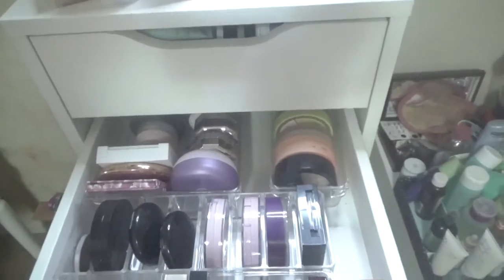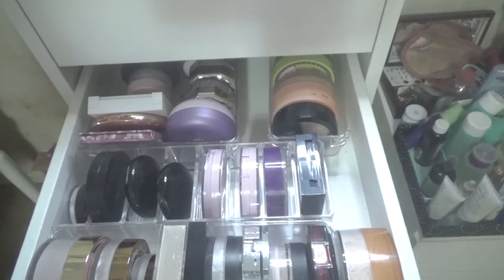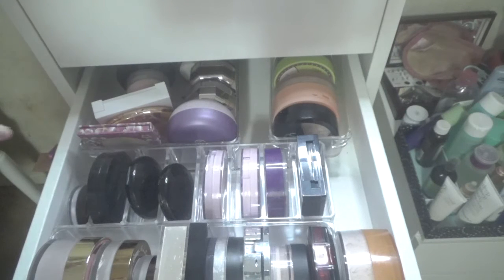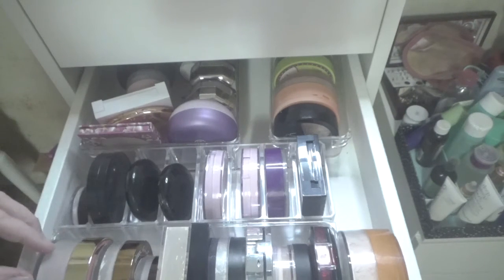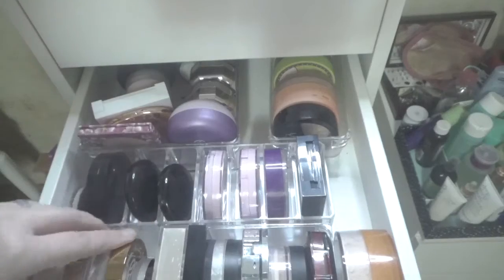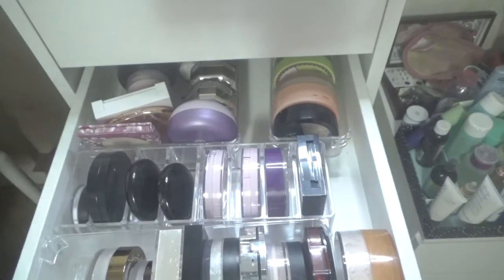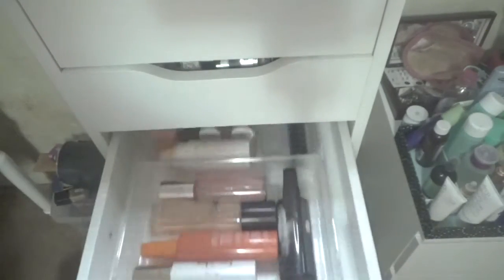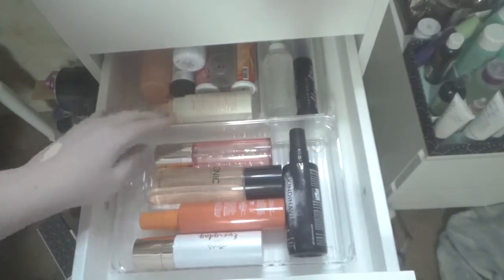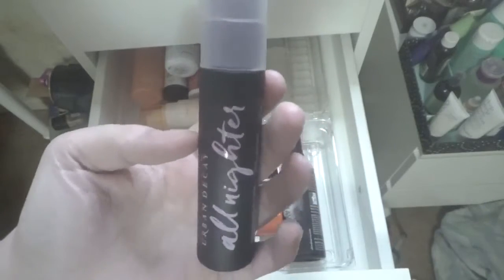Next we have all of my powders. I'm just going to pick one because I have tons of powders to work through. Let's do an old classic — let's do the Peach Perfect Powder. And then down here we have all of my setting sprays. I'm just going to pick one — let's do Urban Decay. I haven't used that for a while and I really like it.